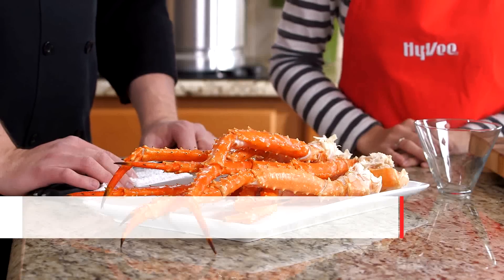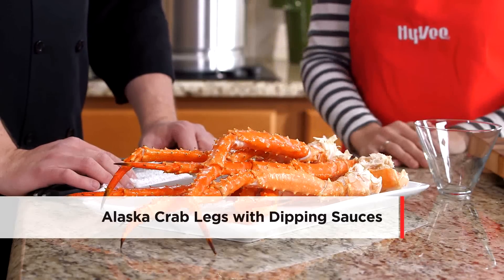Hi, I'm Kristen Porter, Iowa Girl Eats Blogger. And I'm Chef Andrew from Hy-Vee. Today we're working with Alaska King Crab Legs with Dipping Sauces. A lot of people think working with crab is difficult or just for entertaining, but it's actually really easy, and I say it's for every day.